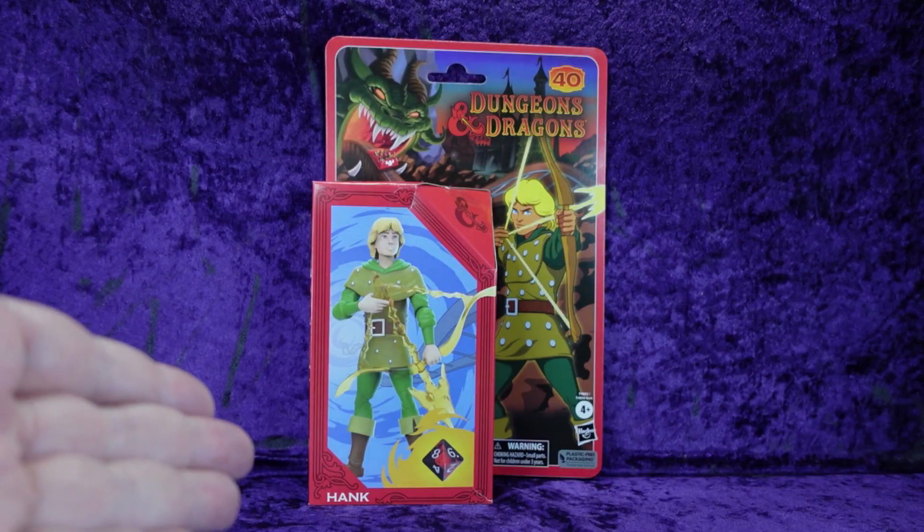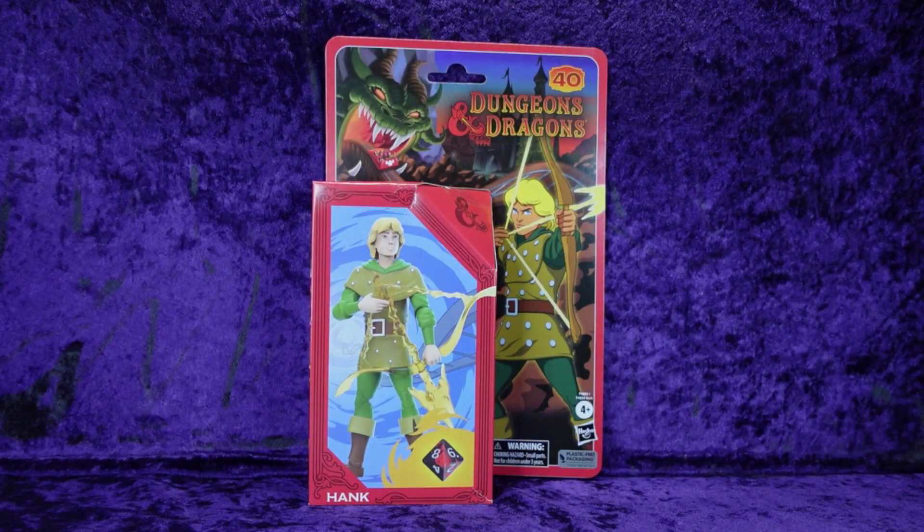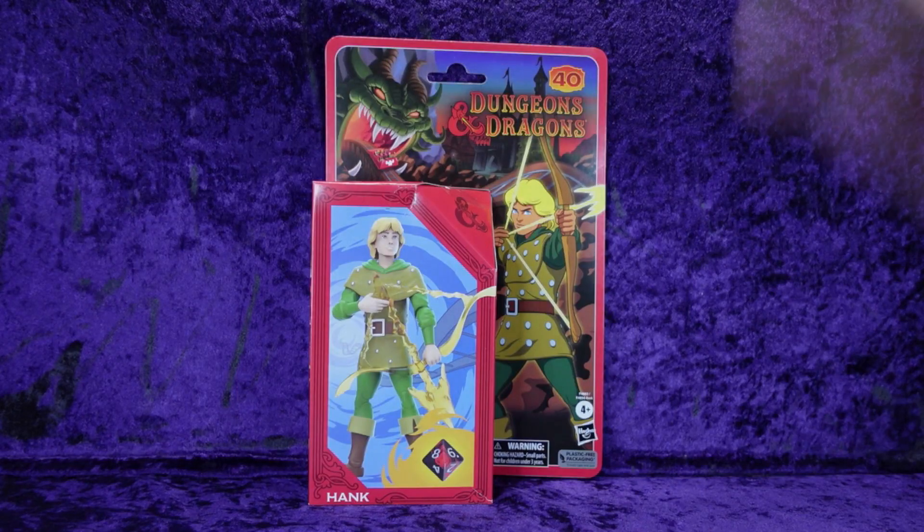We're reviewing the Hasbro Dungeons and Dragons cartoon series Hank. I got the whole set coming — that was my thing on Prime Day on Amazon. They had everything on sale, so I picked up Hank, Diana, Sheila, Bobby, Presto, and Eric. Presto and Eric are still on pre-order, and Dungeon Master and Venger are coming too. But let's take a look at Hank since this is the one I have here now. I'm glad he was the first because he's sort of the leader.